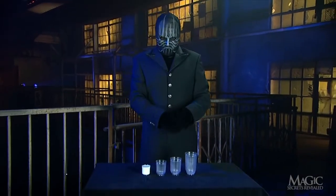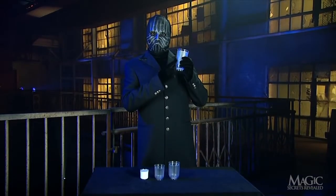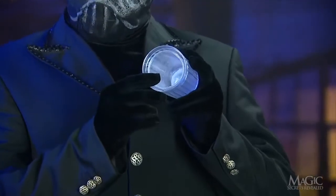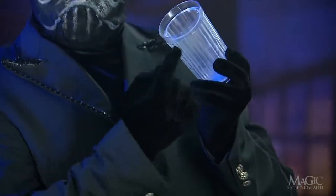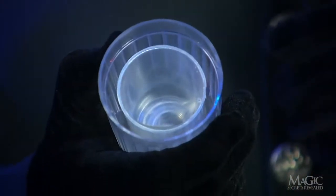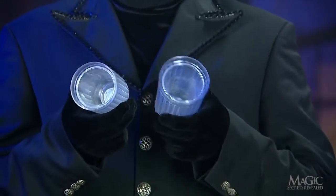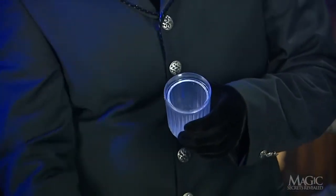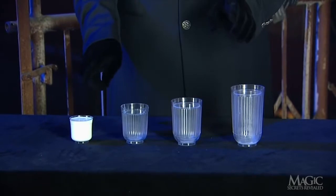Here are the secrets — you're looking right at them. The glasses aren't exactly what they appear to be. As we can see, there is a solid cylinder filling the center of the tumbler, yet leaving a narrow channel around the sides. This channel is for the milk. Each glass is carefully constructed so that the secret cylinder takes up all but the same amount of space, so each tumbler will hold the same amount of liquid.